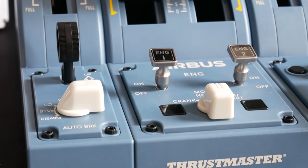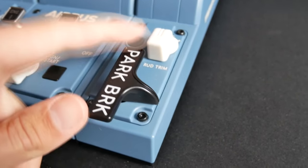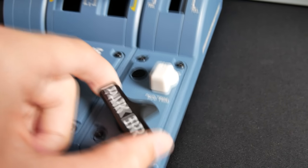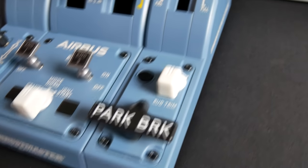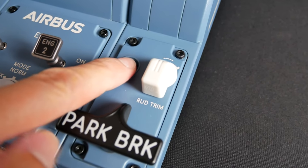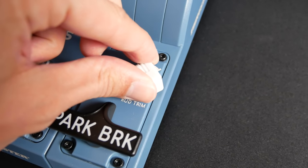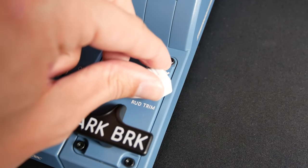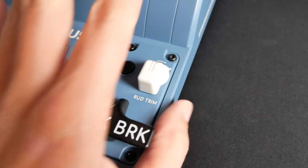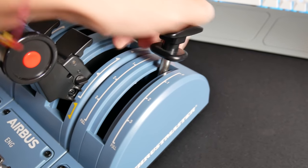Starting at the bottom right, we have the parking brake switch. This is great — it's worked in all the add-ons I've used so far. It doesn't lift up like it would in the real aircraft, but it does feel the same shape, just a little smaller and made of plastic. This is the rudder trim — very useful for engine failure situations. It's the wrong shape of switch, but it is a similar airbus-style switch. There's a reset button next to it, which we use every flight in the real Airbus to reset the rudder trim to zero.